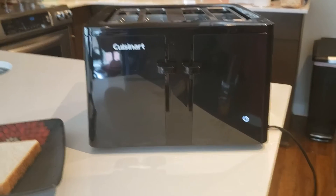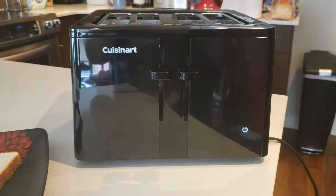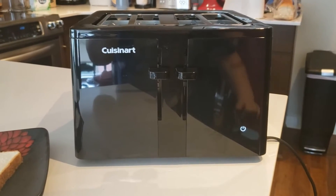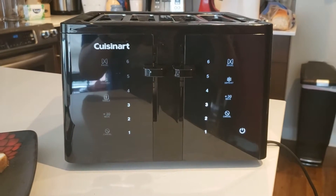First of all, without the physical buttons it makes it really easy to wipe this surface clean and as you can see it's super shiny and reflective and just looks really cool on your countertop. And check out what happens when I press the on button — it's like making toast in a spaceship.